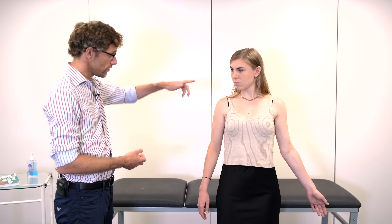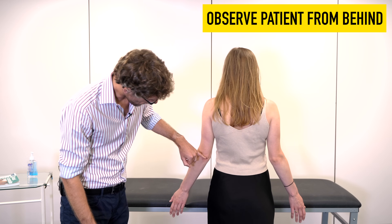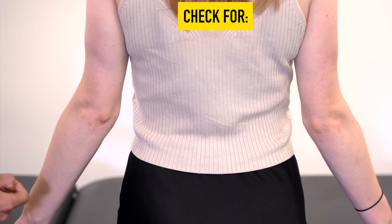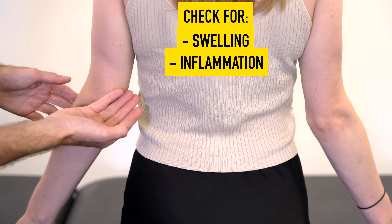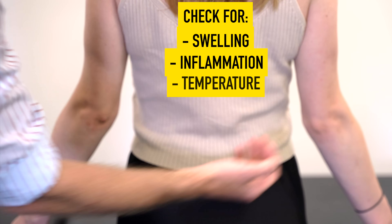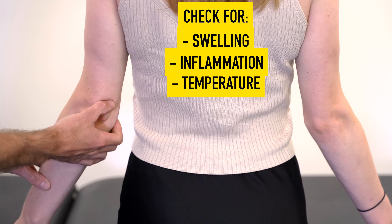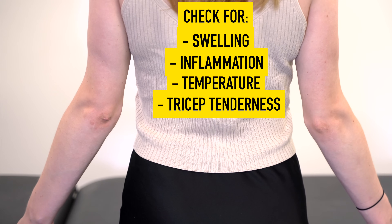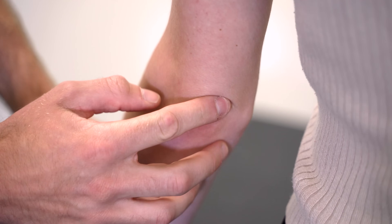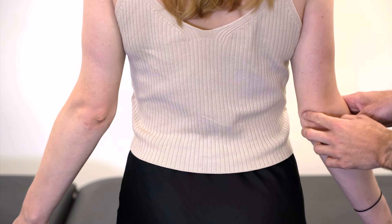Having done that initial overview, we also need to have a look behind the elbow. Here we're looking at the olecranon itself, checking the olecranon fossa to see if there's any swelling or inflammation to either side. We also want to check for any temperature changes, which might indicate infection. We can palpate the tricep tendon on both sides to see if there's discomfort, and also palpate the olecranon fossa just superior to the olecranon to check for any bogginess or swelling.